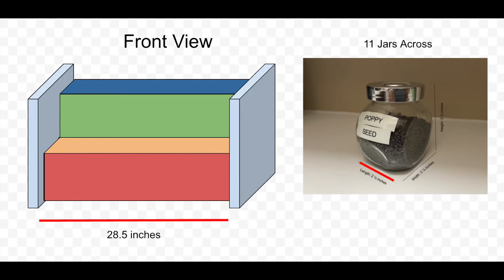Each of the three rows of the spice rack would hold 11 jars, and each of those jars we measured at a length of two and a half inches. Two and a half inches times 11 gives us 27 and a half inches, but I'm going to add an extra inch of space just so they aren't crammed in there together. Remember the length of the shelf was 31 inches, so at 28 and a half inches I still have some room to spare.